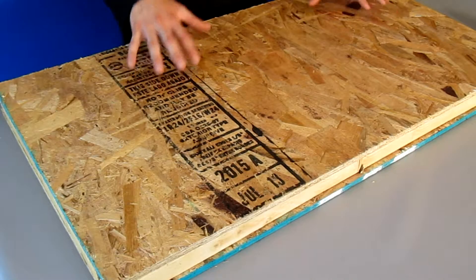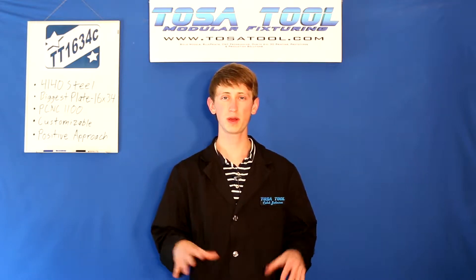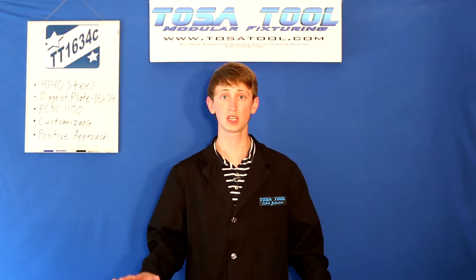It'll come in a heavy duty wooden box like this. I'll take out these couple of screws and take the cover off. When yours comes, there should be about 12 screws in each of the covers.